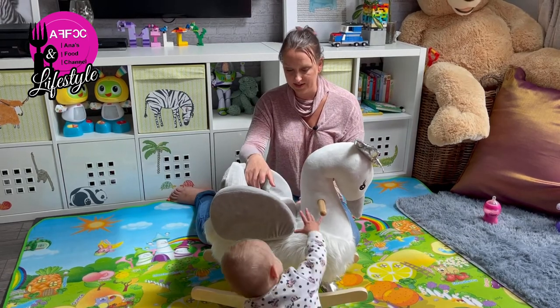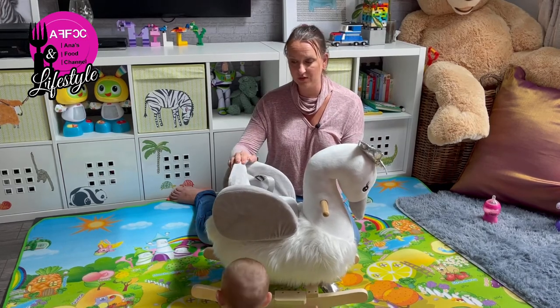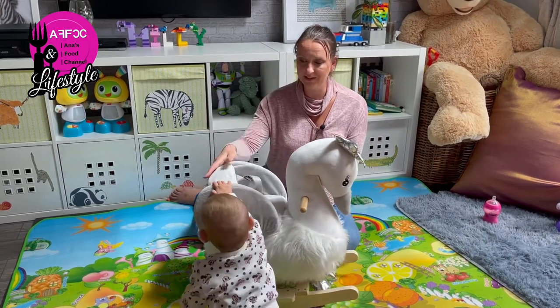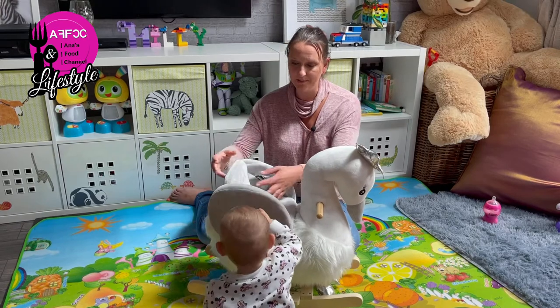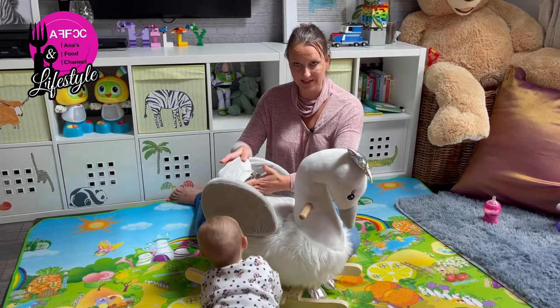Her feet don't quite reach the bottom yet. I found that the back should be a little bit higher, especially for slightly older children — there needs to be a little bit more support. Also, where the seat meets the backing, there is no padding at all in that corner.